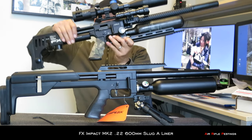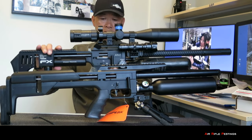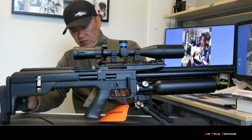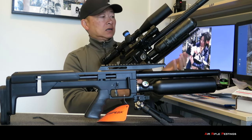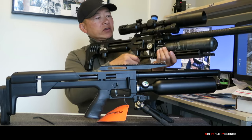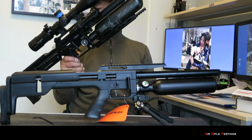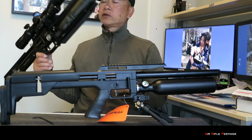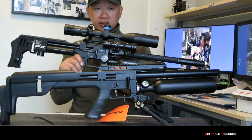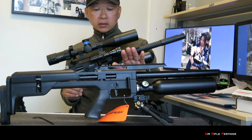Here it is — this is my FX Impact. You can see the length is similar without the moderator, a little bit shorter with the Impact. Pretty similar. Obviously I've got a lot of accessories attached to this — the Asker rail, scope on — so everything is heavy. But this is my coyote gun and I'm shooting slugs with it. I'm curious to see how this compares. I'm definitely going to do some accuracy tests and a comparison between these two guns, shooting the same projectile at 50 yards, 75 yards, or maybe even out to 100 yards if I can get this gun to shoot that far.